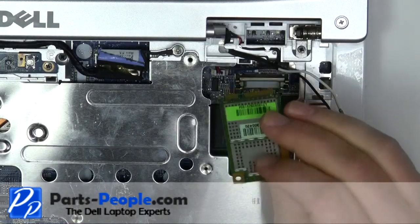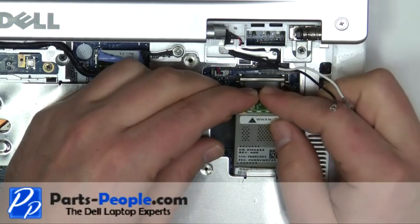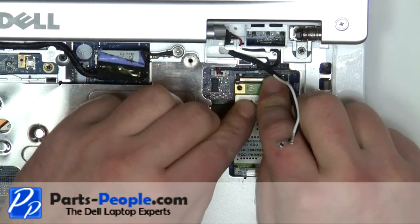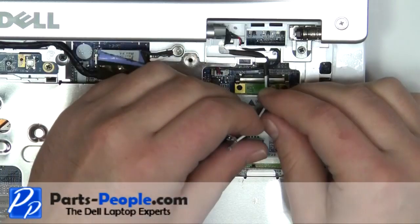Place the wireless card into the motherboard slot. Press down on the wireless card until it clips into place. Plug in the antenna cables.